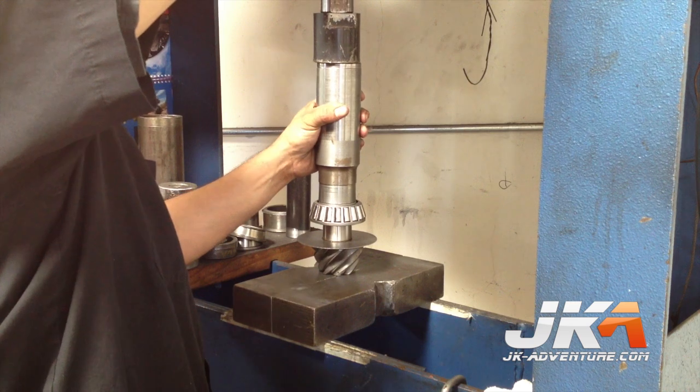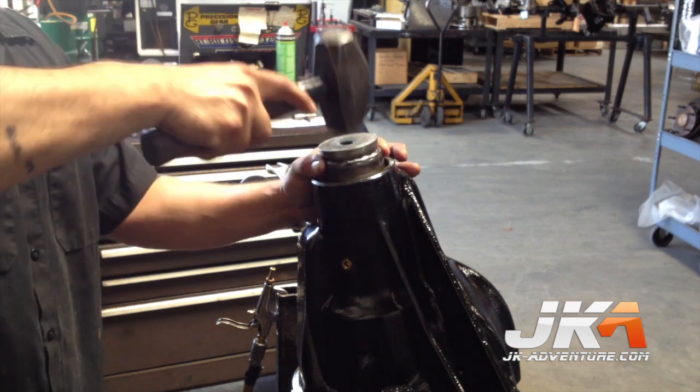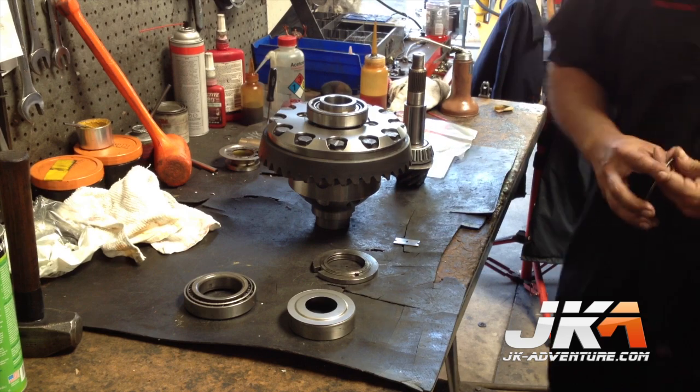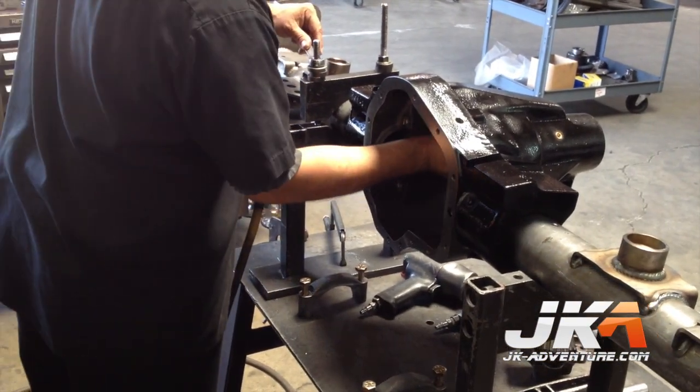The oil slinger gets installed on the pinion along with the bearing in the hydraulic press. The pinion bearing race then gets installed on the end of the housing. To install the gears, he starts with setup parts to get all the spacing and shims correct.